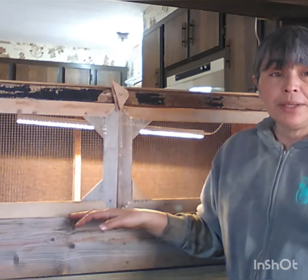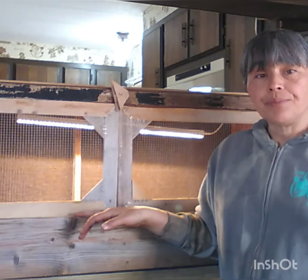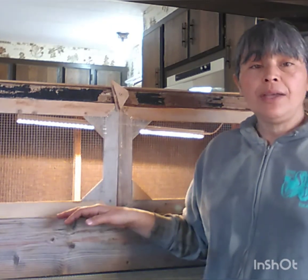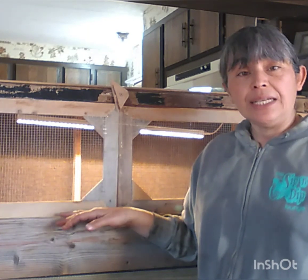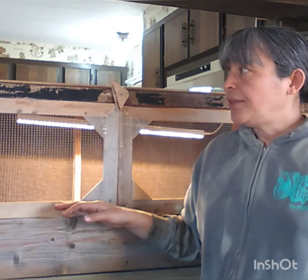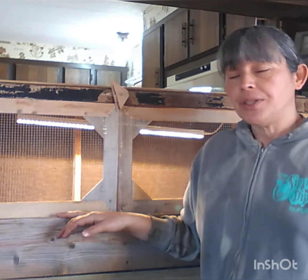I was supposed to have this hutch built before I brought them home, but it didn't quite work that way. So I decided to just put them in this tub temporarily while I quickly put this together. This thing here was actually a cabinet from a conversion van that my husband took out, and it was just laying out in the yard. So I thought it would be perfect to turn into a little quail hutch.